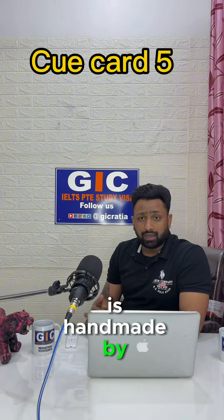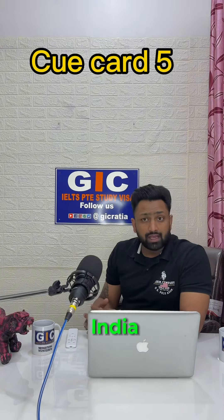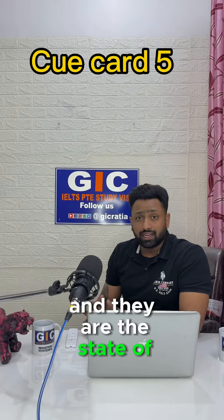It is a clay pot that is handmade by skilled artisans using natural clay found in different regions of India. These pots are not just ordinary vessels. They have been an integral part of Indian culture for centuries and they are the state of the art.